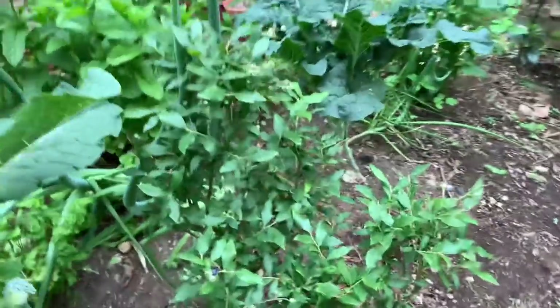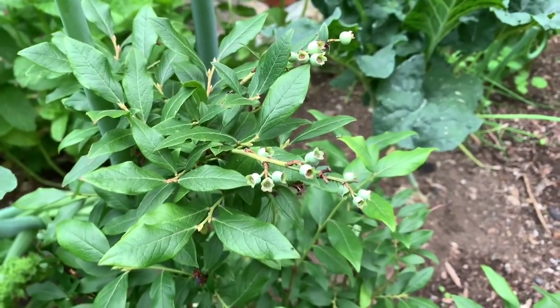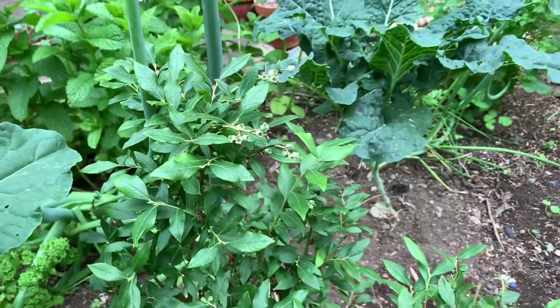Over on this side is the perpetual blueberry bush. It's about two years old and this bears fruit in the summer and again in the fall.